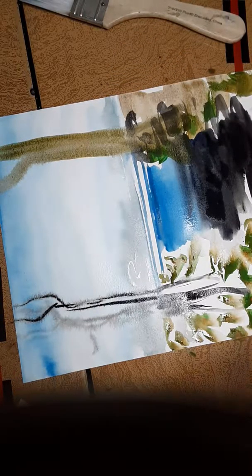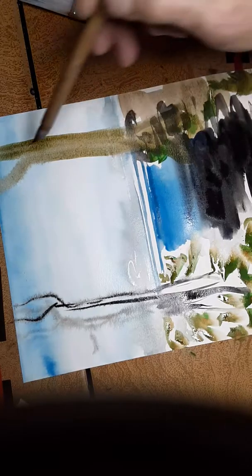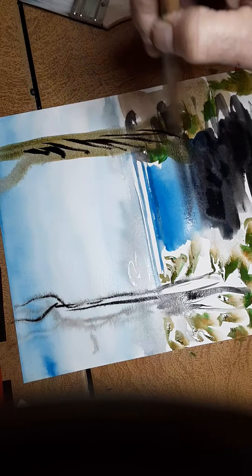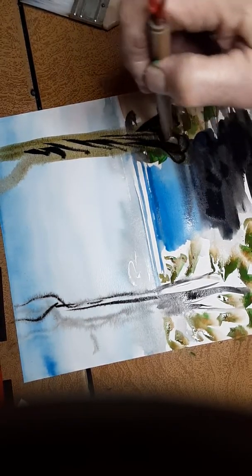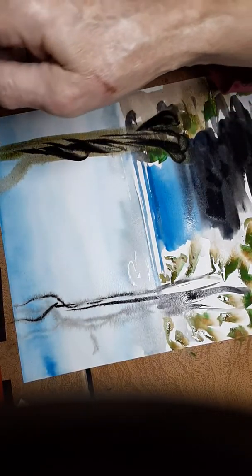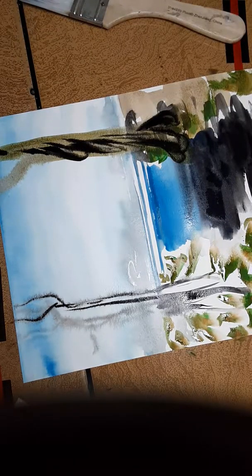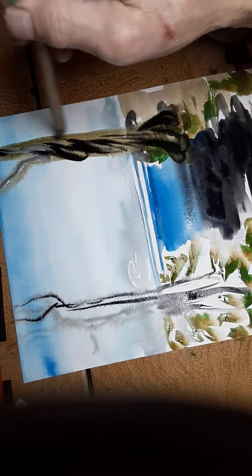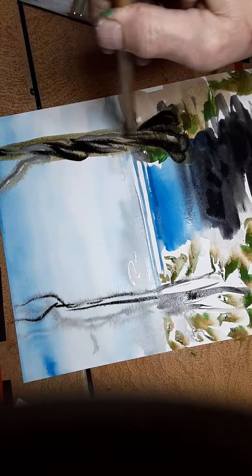I'm going to put a really nice evergreen in here and show you how to do that. I'll bring the colors down here a little lighter, then let that dry — I'm not using a blow dryer today. It's a twisty tree on the edge. I'll go back in with a little white and a little gray, and leave that green into a nice color.